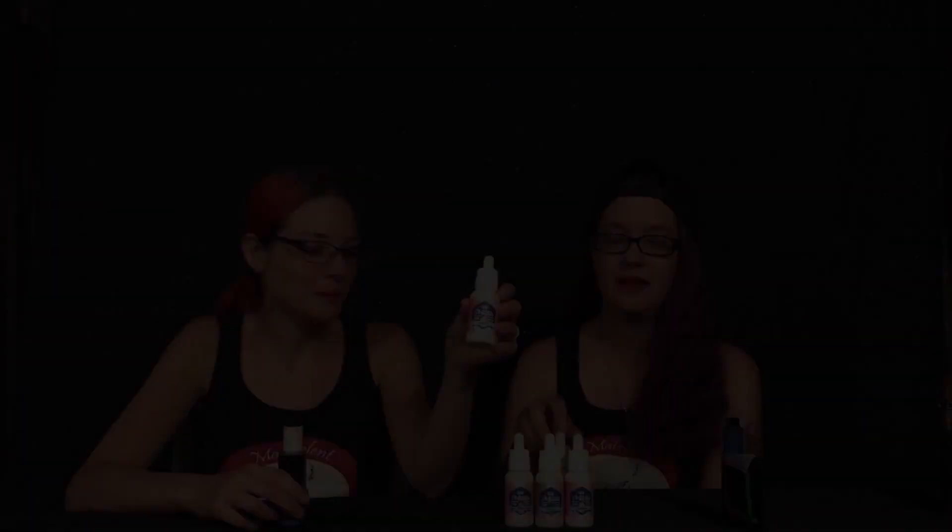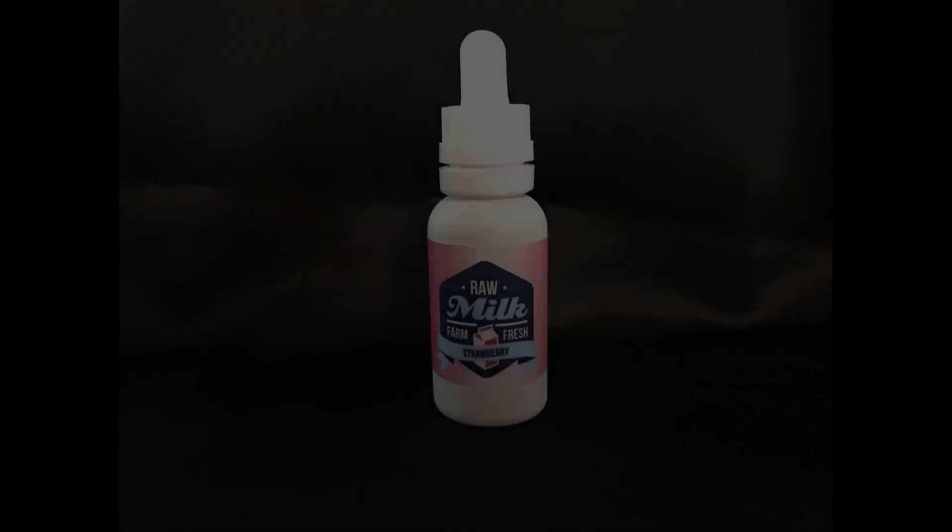Thanks for joining us today. I'm Felicia and I'm BJ, and today we're going to be doing a review on the raw milk line. Me and BJ have been flavor sampling this for about a week and we've tried all three flavors, sticking to one flavor for a whole week to see how the flavors last up. BJ tried the strawberry milk — a creamy blend of sweet, milky smooth flavors that reminded him of strawberry milk his mom used to make.